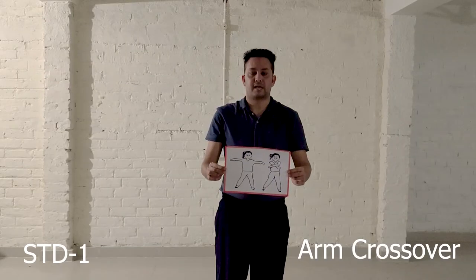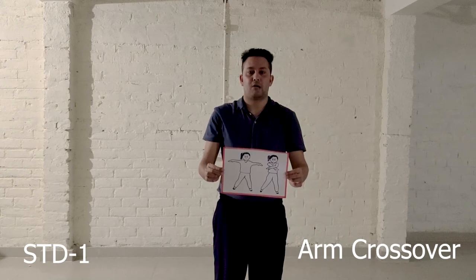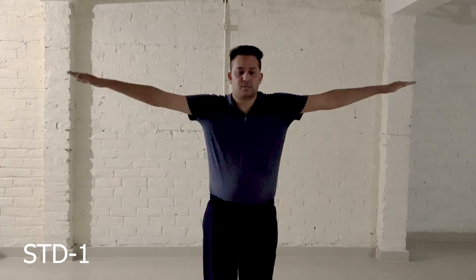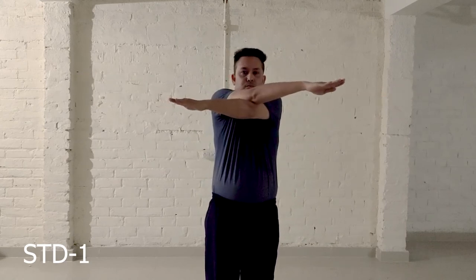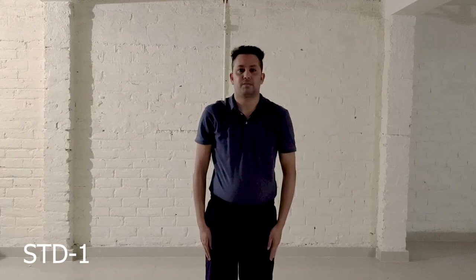Exercise number 5: Arm Crossovers. Step 1, Step 2. Now let's start with this exercise from the beginning.